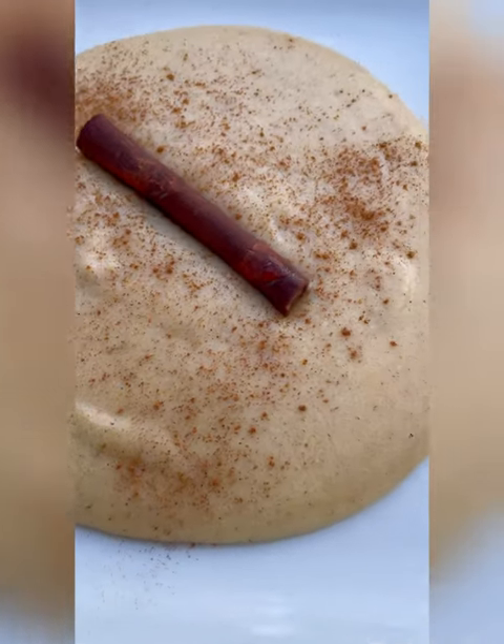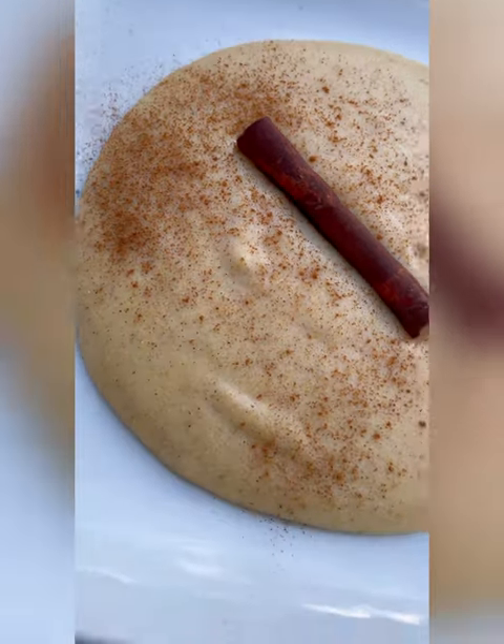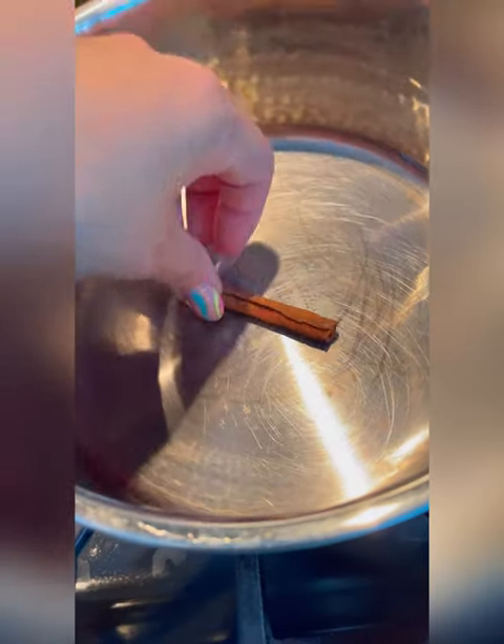Good morning everybody! Today we're going to be making Caribbean cornmeal porridge. If you grew up eating this, you know it's delicious. If you don't, let me show you how I make it.